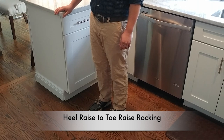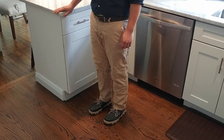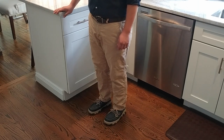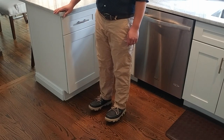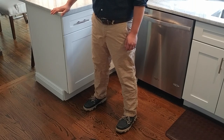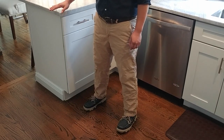The first exercise is what I call heel raise to toe raise rocking. As always, stand next to a sturdy countertop for safety and support. Place your feet side by side and lift yourself up onto your toes, then slowly come down and rock backwards onto your heels so that your toes come up off the floor. Most of you won't have a problem lifting your heels up, but lifting your toes off the floor will be harder. If you feel unsteady, widen your stance to give yourself more stability. Both of these motions are important for maintaining your balance while walking.